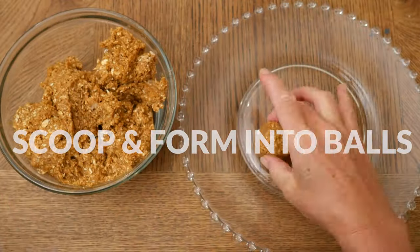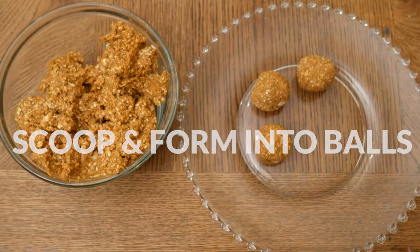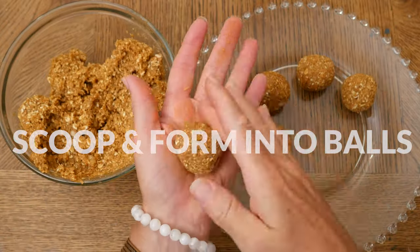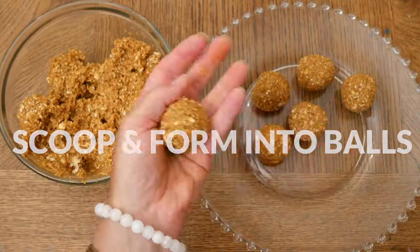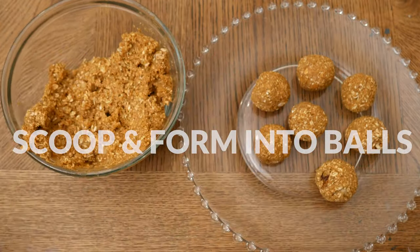Scoop and roll the dough into balls. I'm using a one and a half tablespoon ice cream scooper, which made 20 cashew bites total. If the dough is too sticky, simply stick it in the refrigerator for about 10 minutes to help it firm up just a bit.